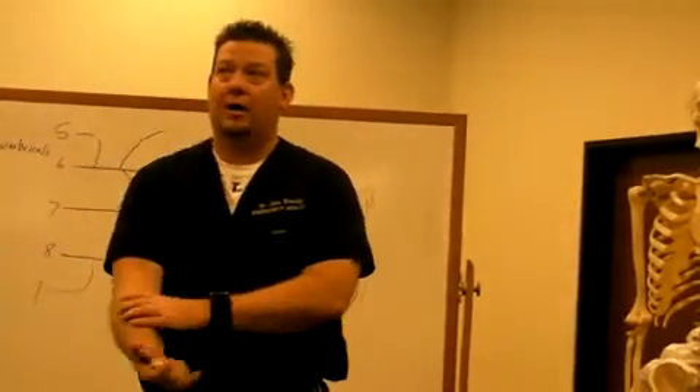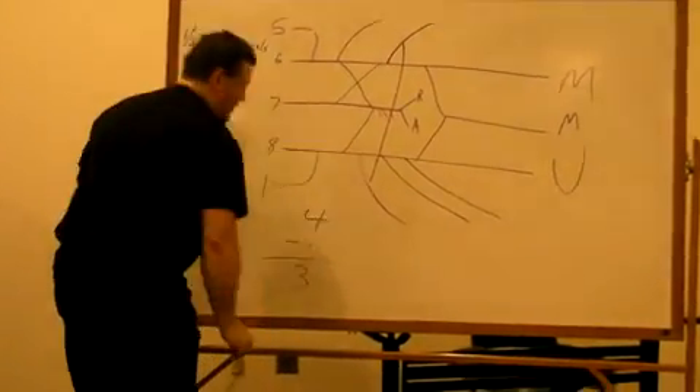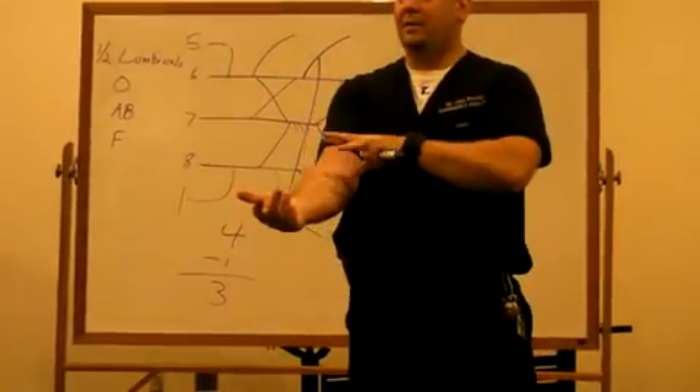So then the forearm — here's where we learn four minus one equals three. There are eight muscles of the anterior forearm: four superficial, one in the middle, and three deep.